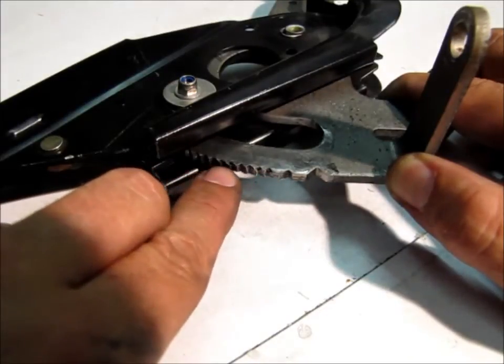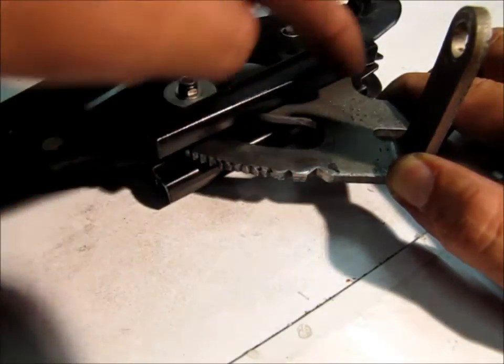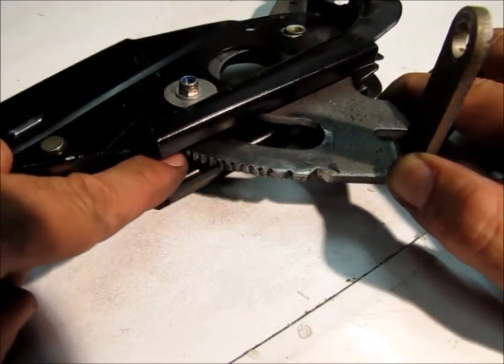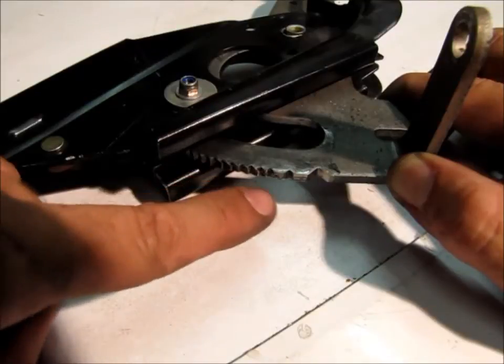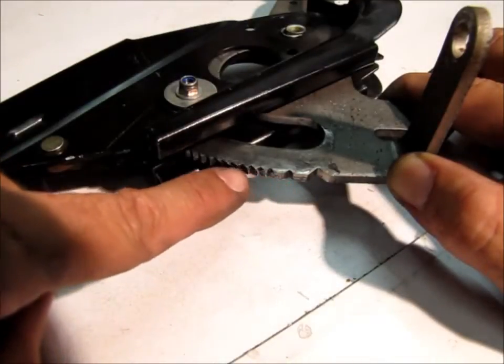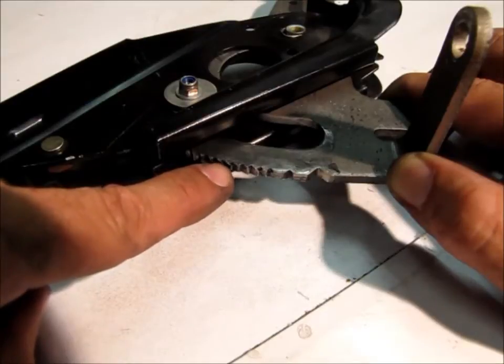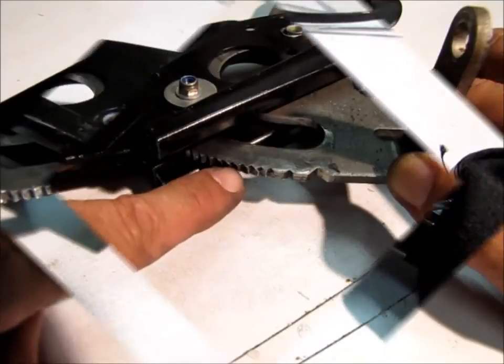So what we need to do is rebuild that. I'm first going to remove this whole ratchet mechanism and then I'm going to make a template of the profile of the teeth that are still properly formed. Then I'm going to weld up the existing one to give us material to work with, and then we're going to have to hand-fettle and file them down again to make them the same height and profile as they were originally.